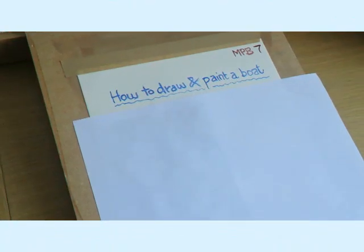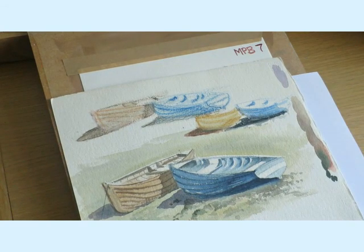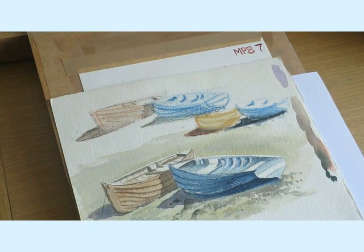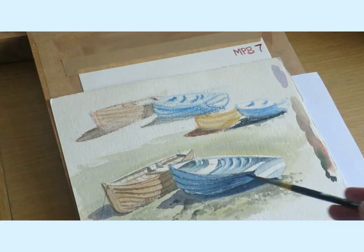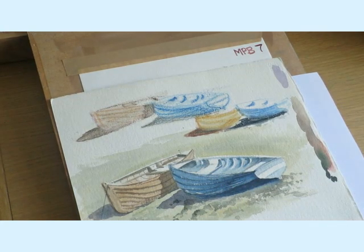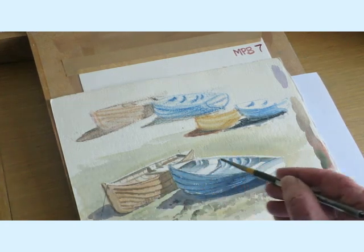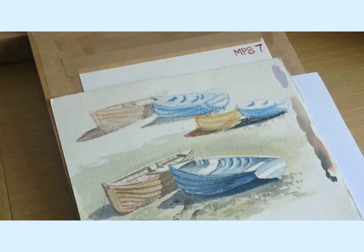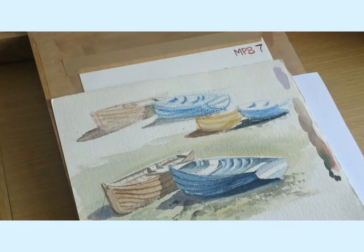So today I'm going to try and show you how to draw a simple boat — an exercise that I give to my students who join the beginners class. Once they're into it three or four weeks, we get them to have a go at painting boats like this — small boats. What we find is that a lot of these curves and angles and shapes in these boats can cause problems, so I'm going to show you how to draw one boat and we'll paint it in.